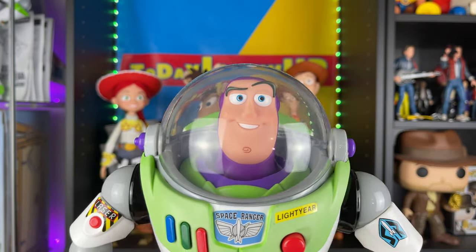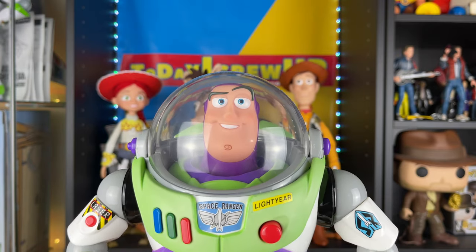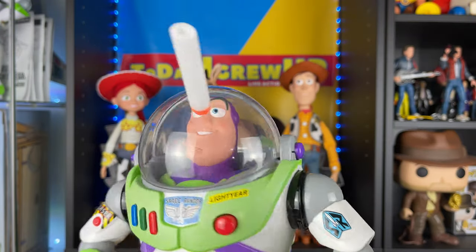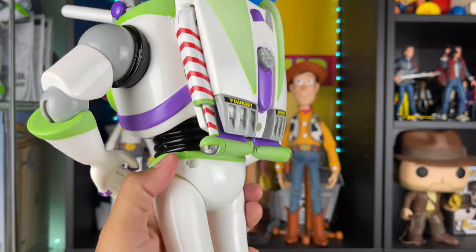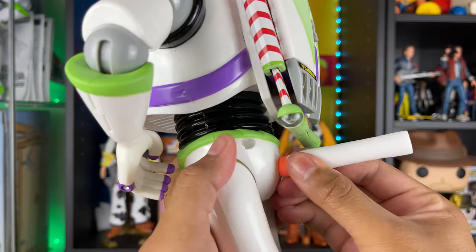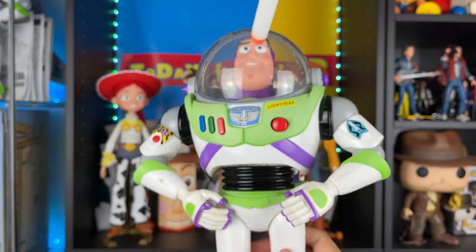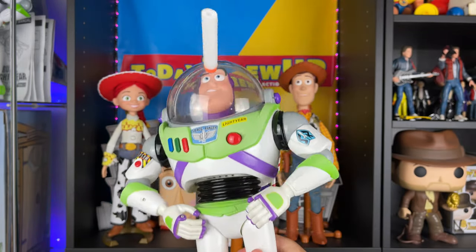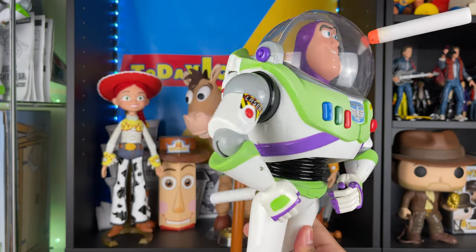For this scene I'm going to use this Buzz. We know he has darts — I don't have anything movie accurate, but the closest thing I had was this Nerf dart, so I'm just going to use that. In the movie he had a dart on his head and the other dart was in Buzz's butt. If you watch Toy Story 1, when Buzz joins Woody in that scene, he takes the darts off his butt and his head.